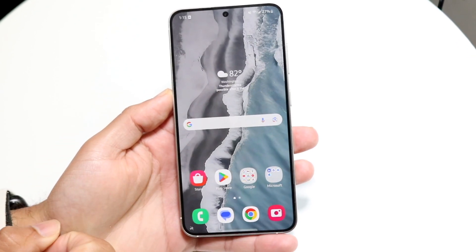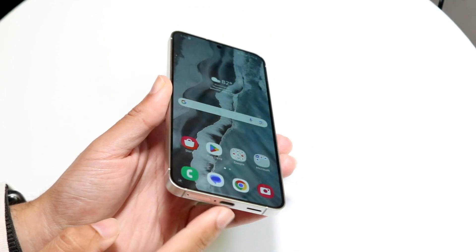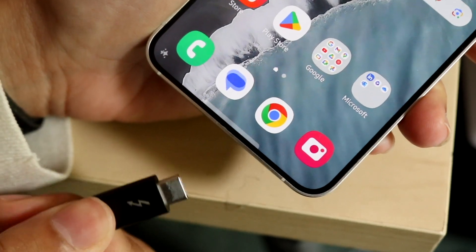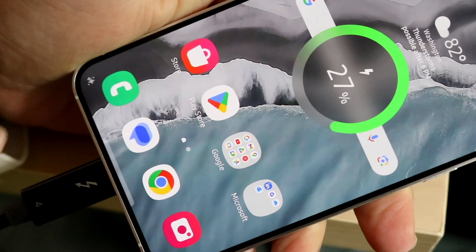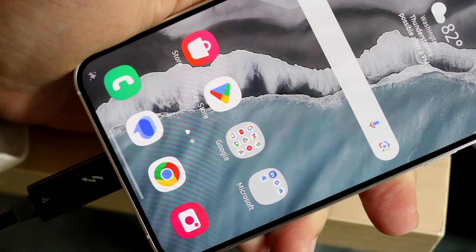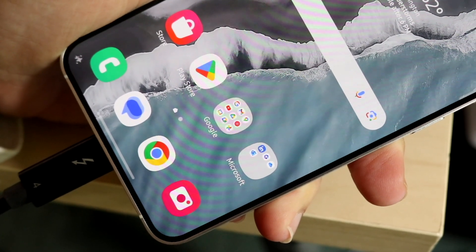Next, find your USB-C cable and plug it in. You can plug it in via a dock, but in this case I have my USB-C cable plugged into my monitor on the other side. When you plug it in, you might get a pop-up on your Samsung phone asking if you want to enable Samsung DeX. All you're going to want to do is click on enable and click on accept.